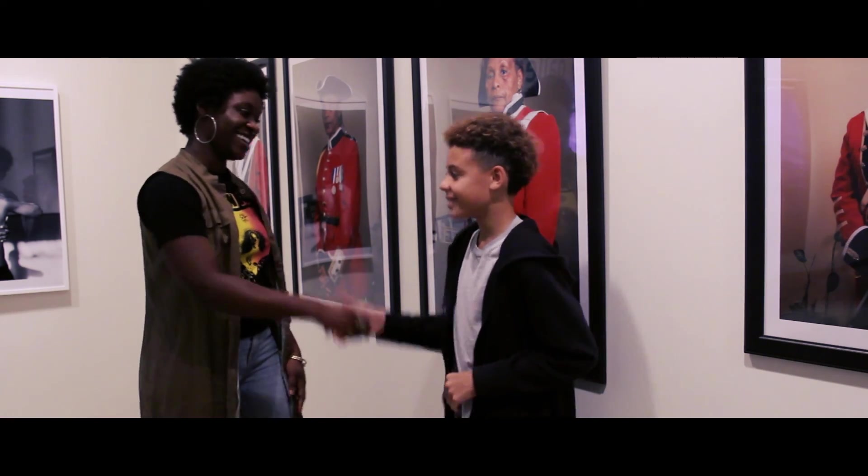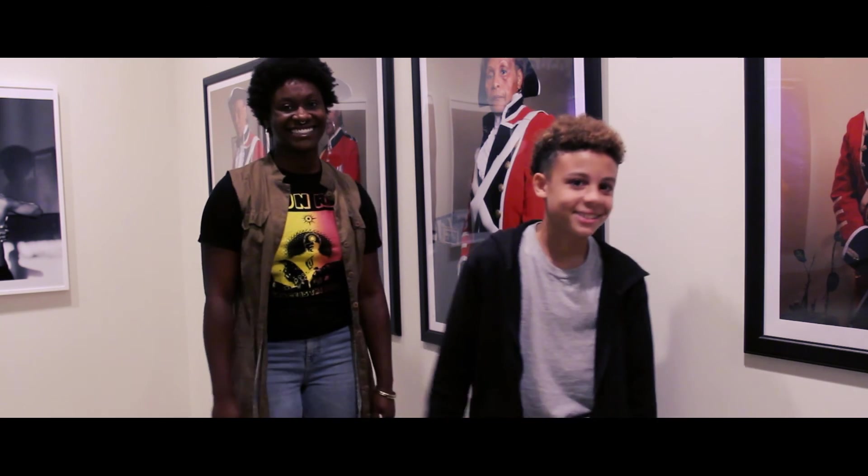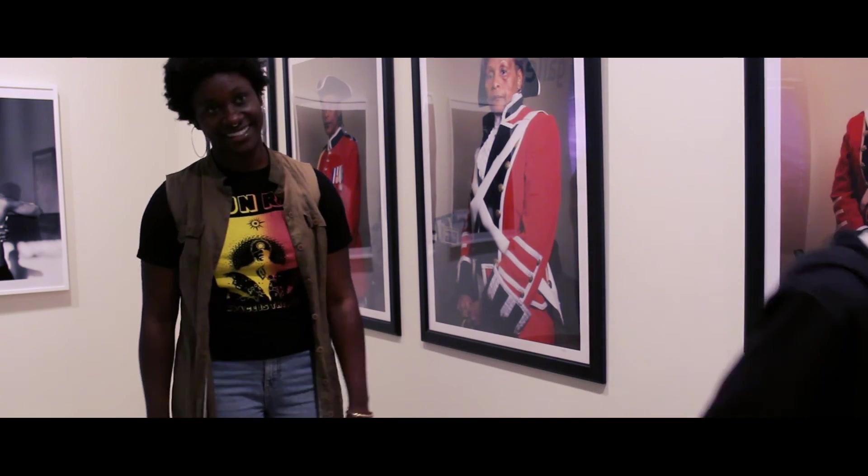Alright, thank you for interviewing me. Thank you. Thank you.